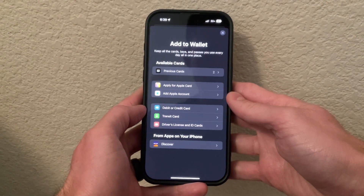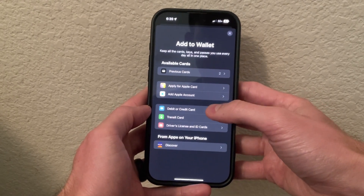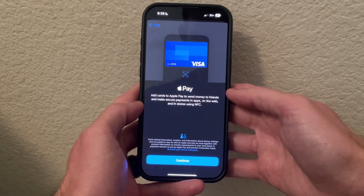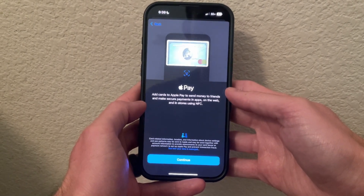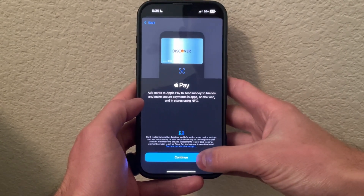Here is where you can add various cards to your Apple Wallet. I'm going to go ahead and click debit or credit card. It's letting you know Apple Pay is where you can add cards to pay and send money to friends or to different payment processors. Click OK.